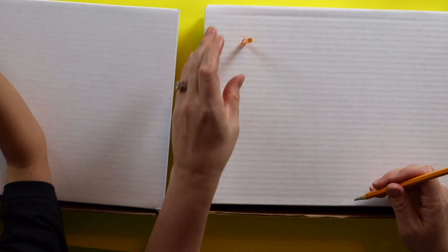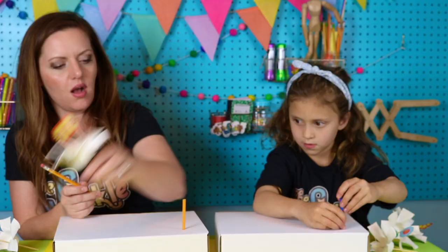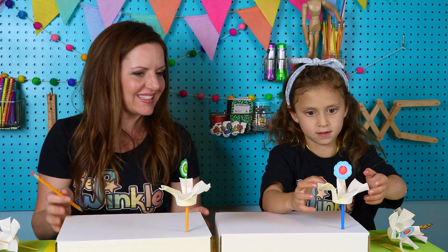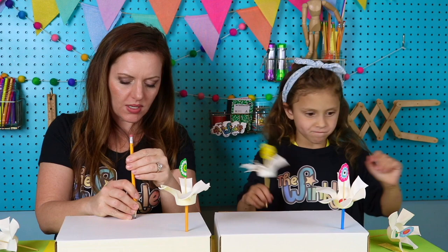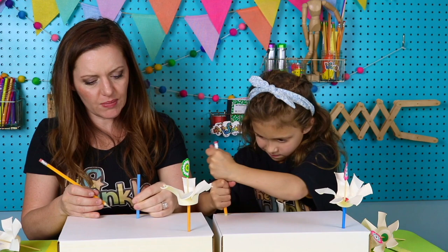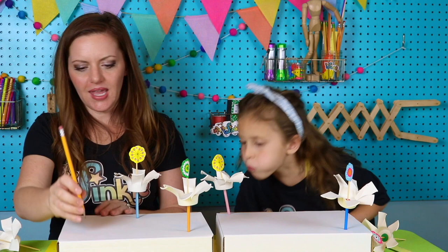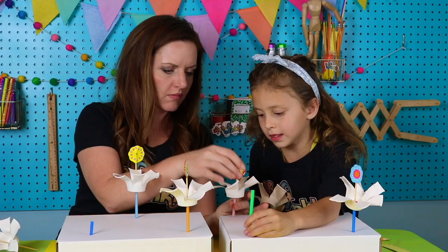Poke a hole in your box with your pencil, but only go as wide as your straw is. I didn't poke my pencil all the way through — you want it nice and tight so your straw just fits in there snug. Then plant your flower in that straw. Now poke another hole — again, not going all the way through. And one more last one. Plant that flower too. That's nice and snuggly.